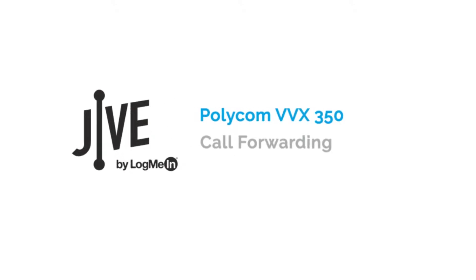I'm going to show you how to enable and disable call forwarding on a Polycom VVX 350. Call forwarding allows calls made to your line to be forwarded to another internal extension or external number.